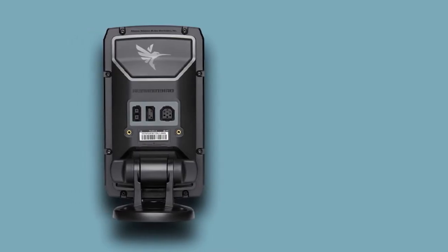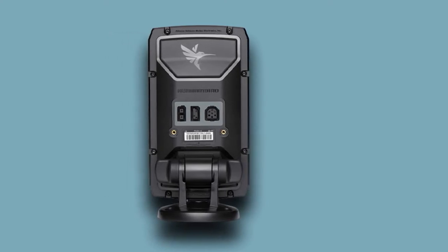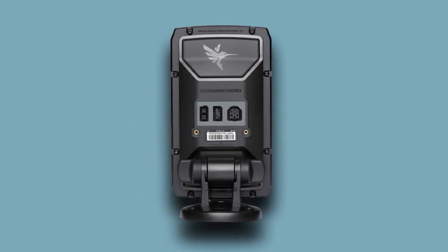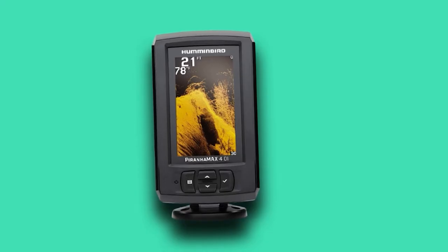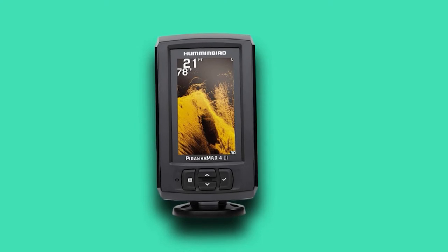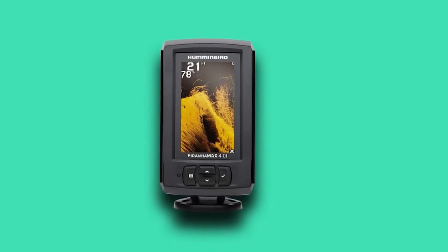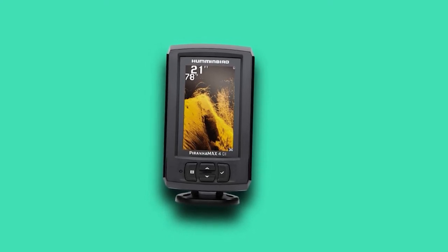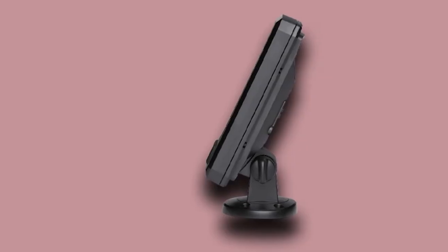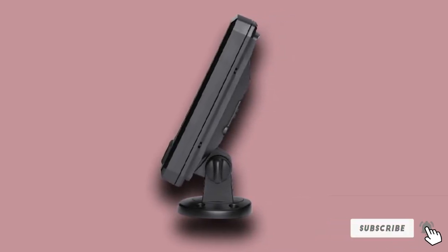While the Piranha MAX does not feature chirp sonar technology, it does come with 2.5-inch target separation to detect fish from general vegetation. Among the other advanced features are a fish ID function to assign symbols to targets, a fish alarm set to detect small, medium, and large-sized fish and emit an audible noise, plus a depth alarm and battery alarm. The unit also comes with a convenient swivel and tilt mount for quick and easy assembly.